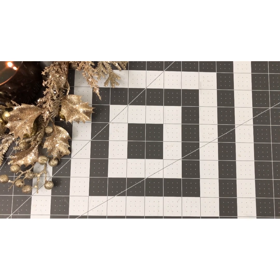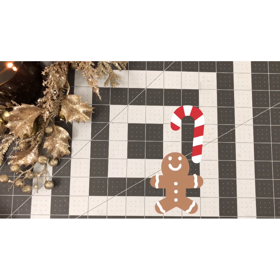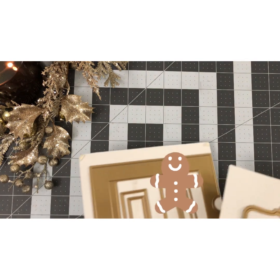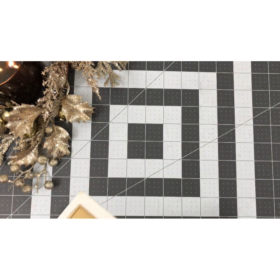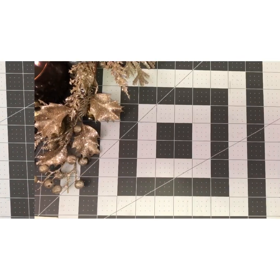Hello, thank you so much for joining me today. We are on day six of the 12 Days of Christmas for our Christmas crafting, and today our inspiration is going to be Anna. We are going to be working with the slider dies, so we'll go ahead and get started.